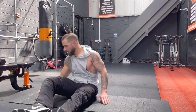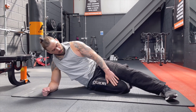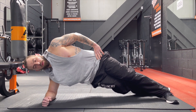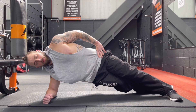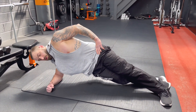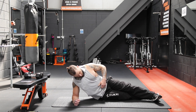Now we're going to go on to the other side — do the same. Crisscross the feet, or bend the knee. Elbow underneath the shoulder and raise up using the obliques. And hold it there. And relax — good stuff.